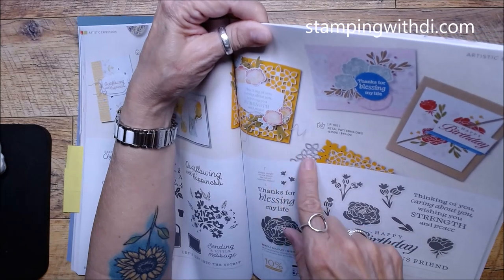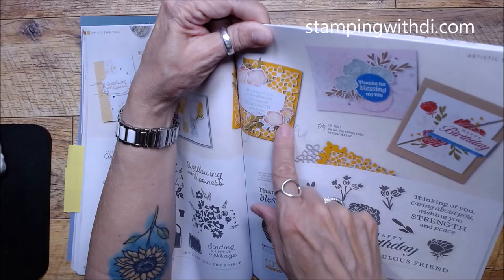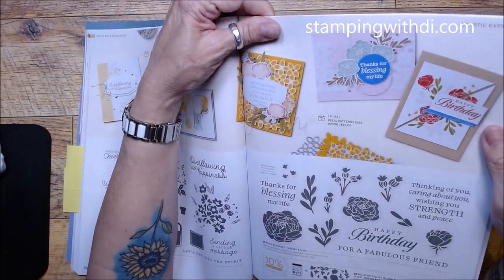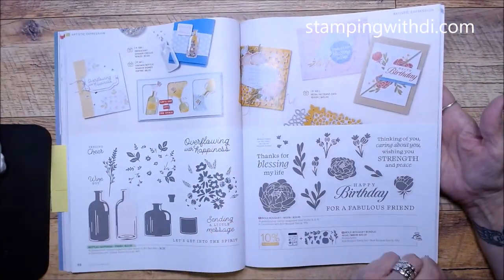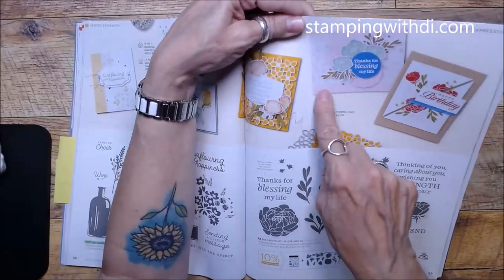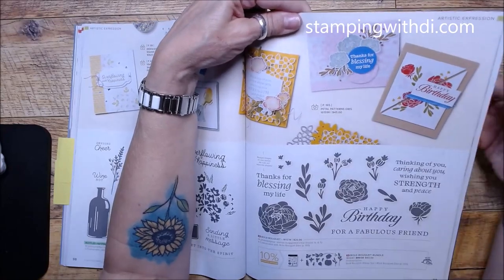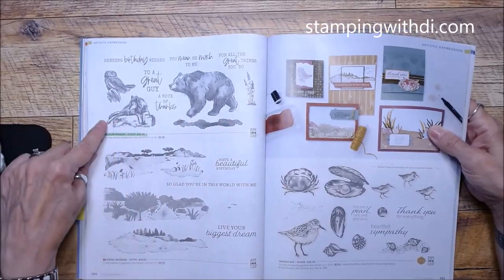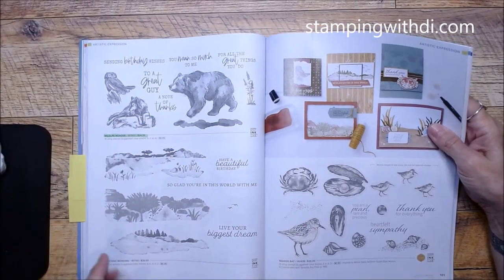Bold Bouquet — look at this fun die! It's like Christmas morning seeing what it does. And the color Bubble Bath — I'm forever going to call it Bubble Gum, but it's Bubble Bath. Look how pretty this is! Wildlife Wonder carried over — I love that there's another scenic one.